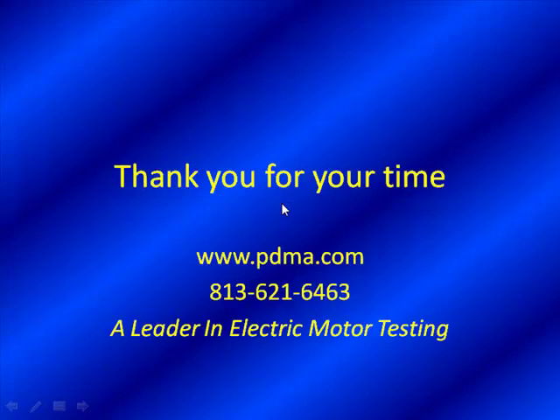We'd like to thank you for your time, as well as thank the gentleman from Egypt who sent us this case study from the cement industry. If you have any further questions, feel free to contact Noah Bethel or myself. You can reach us at www.pdma.com or call us at 813-621-6463. We look forward to seeing you again, and if you have a case study you'd like to share, please send it to us. Have a great day. Bye.